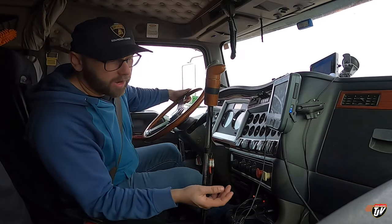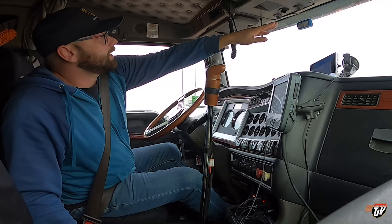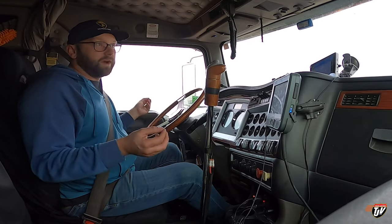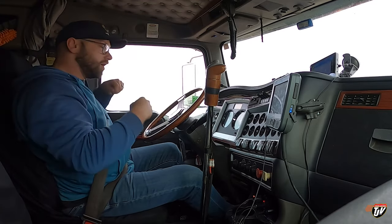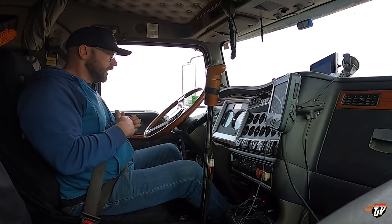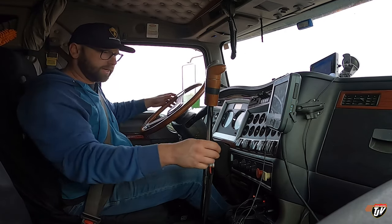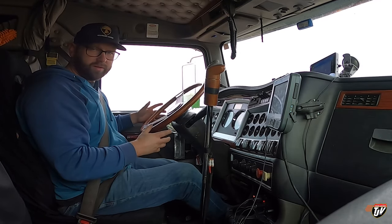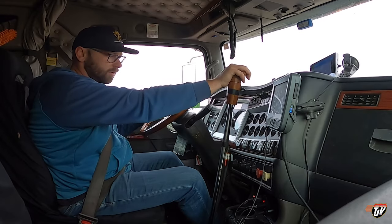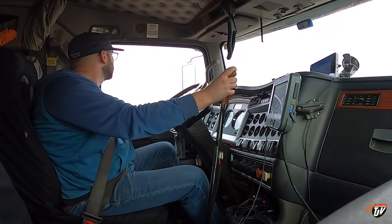They could have put an outlet on the side or down here — would have been nice to have one up near the dash for the GPS somewhere. But this is a 2008, so in 2008 there weren't very many outlets in any trucks. The new trucks have a power outlet in every corner, even household-style plugins. But to be an old school trucker in an old school truck, you make some sacrifices. I like the old ones better than the new ones. I wouldn't trade it in just for those plugs — I could probably add them in if I wanted to.